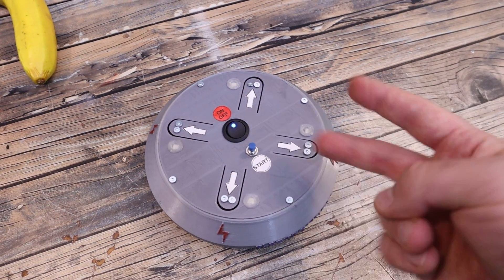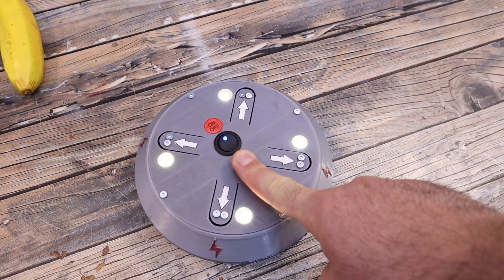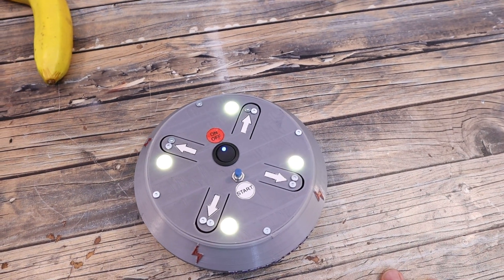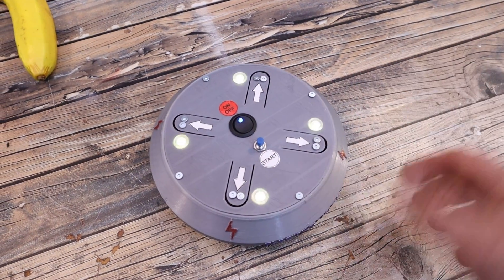I'll leave it with two for now for this example because I will use my two fingers. If I long press, the game starts and we can see a sound indicator — the game will wait for us to press one of the pads.